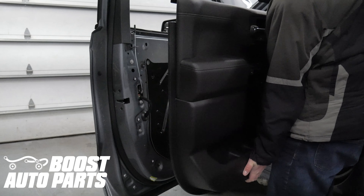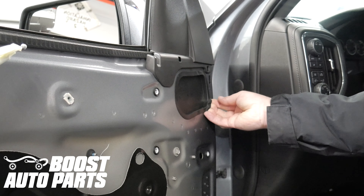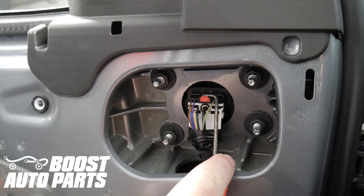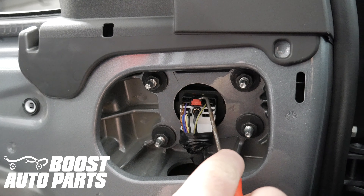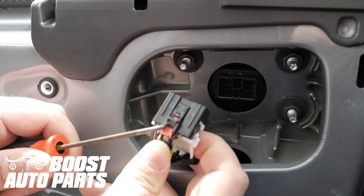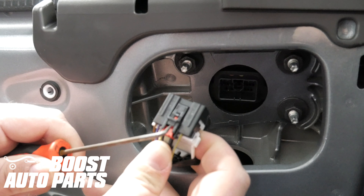Remove the door panel. Remove the gasket covering the mirror bolts. Remove the mirror connector by first pulling the red lock back, then pressing down on the black latch and pulling back at the same time until the connector releases.